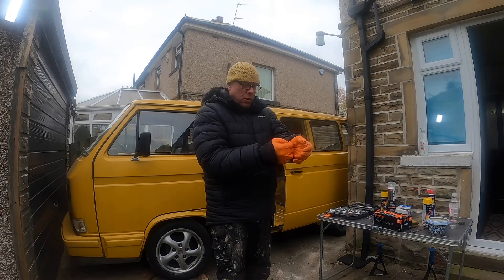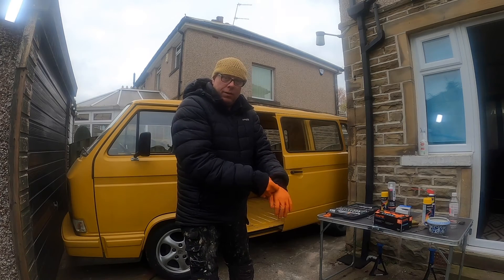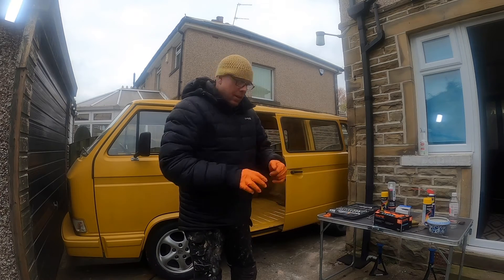YouTube asked if this was going to be safe for kids to watch, and I said yes — it will be safe for baby goats to watch. I don't think they'll be offended by anything.